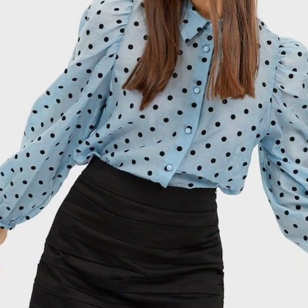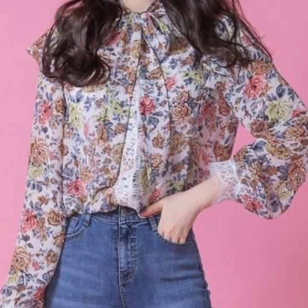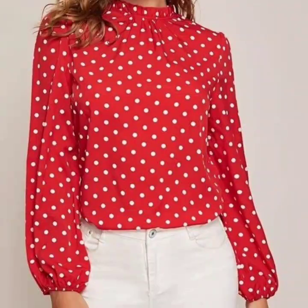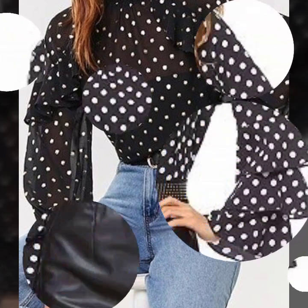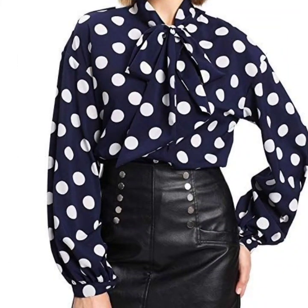Hello everyone, welcome back to my YouTube channel. So how are you all? I hope that you are fine and doing very well. Here I'm just back again with an awesome and very beautiful collection of floral printed and plain blouse designs for women. In this video you will see polka dot printed blouse designs, plate checker print, and floral print also. All of these are just amazing looking — I hope that you love this awesome collection.